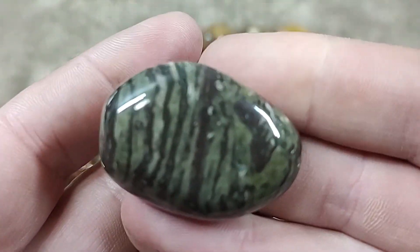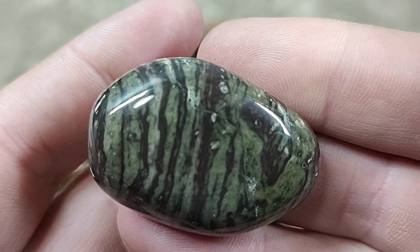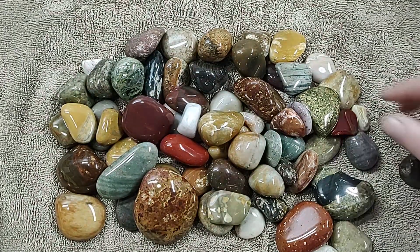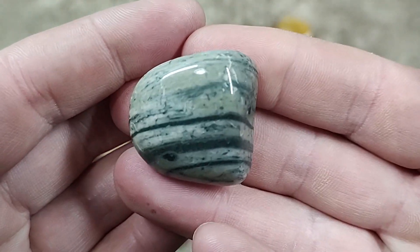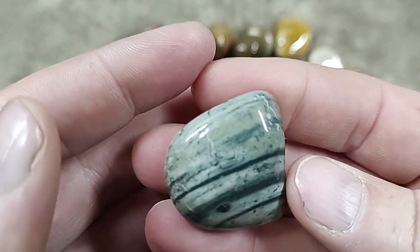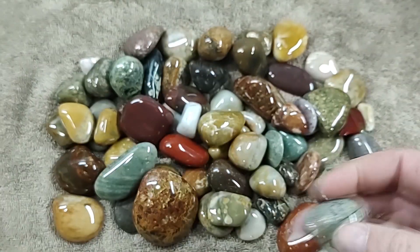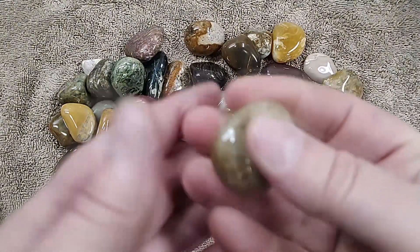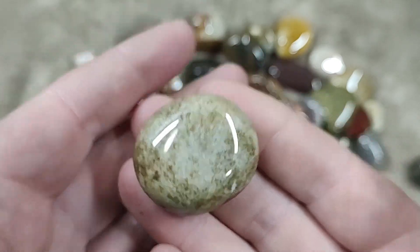Got some rhyolite. Who knows what that is — whatever it is, it's water-layered. It's pretty cool looking. My good old standby quartzite stuff always takes a good shine.